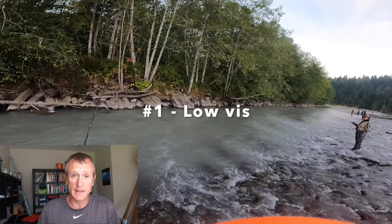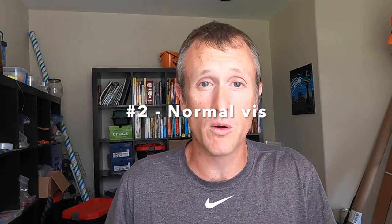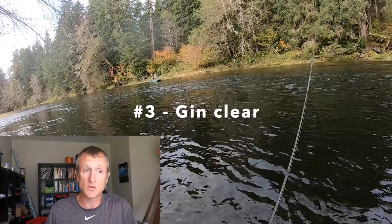Let's look at three different leader scenarios for three different water conditions. I'm going to cover really low visibility — like glacial rivers with maybe an inch or two of visibility. Then your normal scenario with decent clarity, not gin clear but pretty good. And then a tip for when the water is really clear. I don't do river naming here other than super popular rivers like the Puyallup, the Columbia, or ones everyone already knows. If you mention specific rivers or spots in the comments, I'll delete those comments — it's not cool. Let's get right to it.